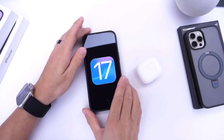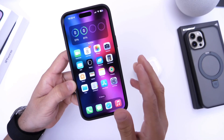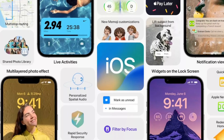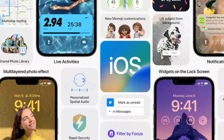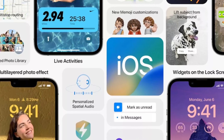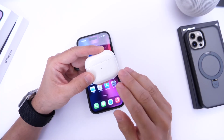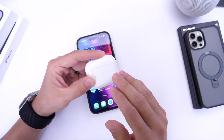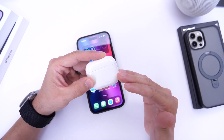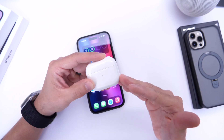We're less than a month away from iOS 17 and developer beta 1. For those of you that may remember last year with the announcement of iOS 16 beta 1, Apple also launched new features for AirPods in the form of an AirPods firmware beta. In today's video I'm going to show you how to prepare your AirPods right now if you want to take advantage of what could be the next beta firmware updates released for AirPods in less than a month.